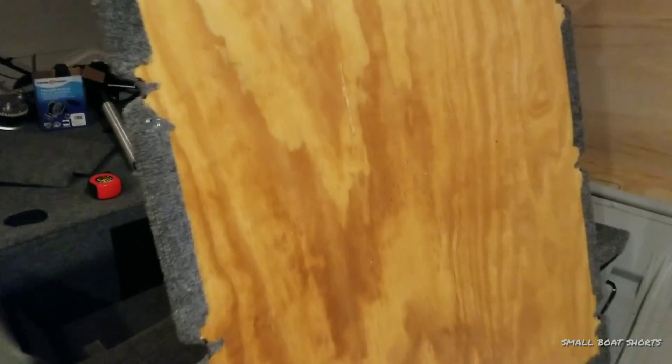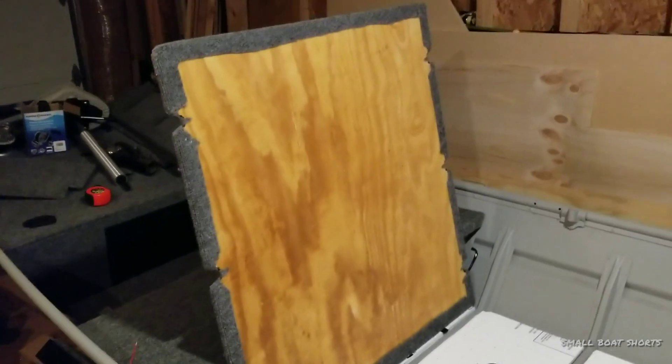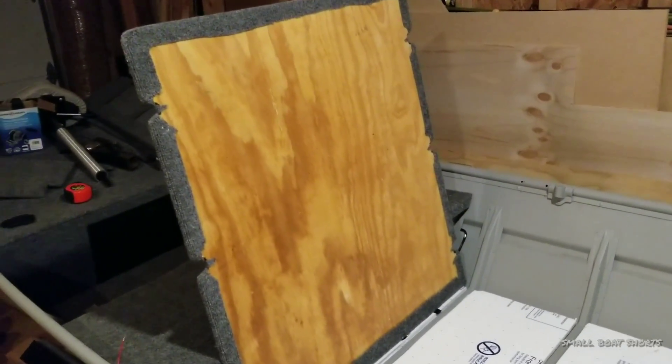Now here you'll notice the sheen — this is all coated in fiberglass resin. What I opted to do back here was just leave it unpainted. After painting the front section, I realized there's no need to paint this because it's sealed in resin and you're never going to see it. So no need to paint.